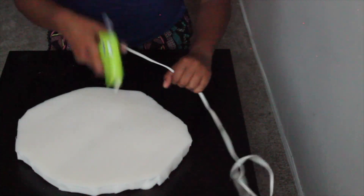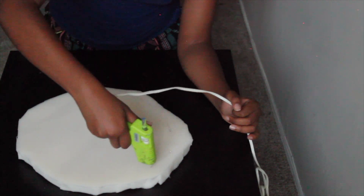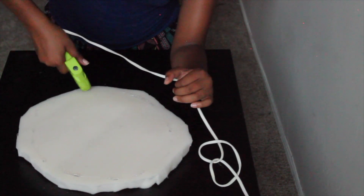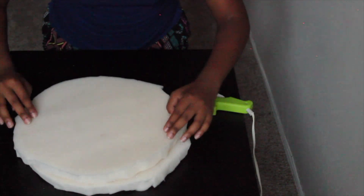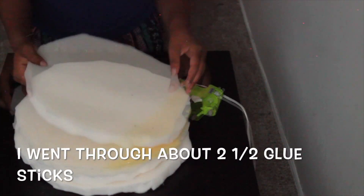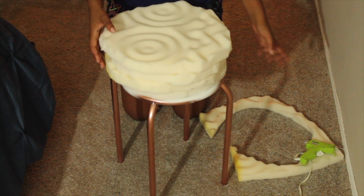Once your hot glue gun is nice and hot, we're going to glue all the cushions together to make one big cushion. Now that we have it to our desired size, we're going to glue the cushion onto the stool.